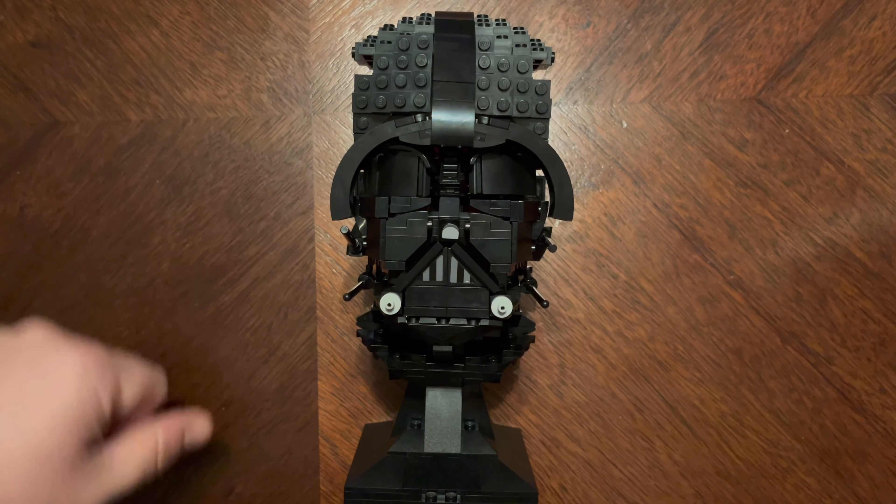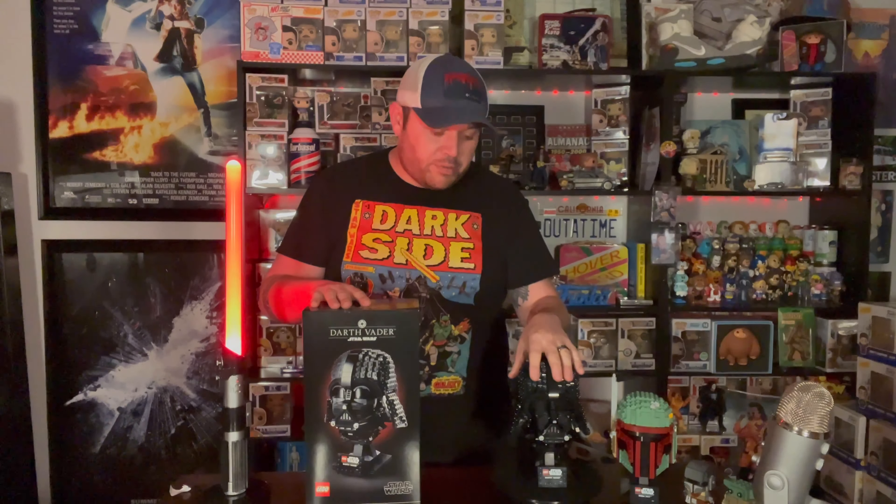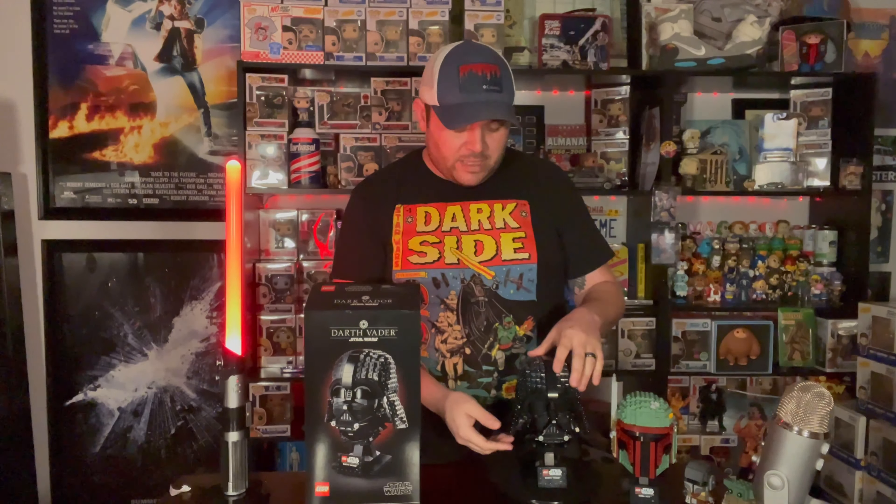Alright, bag five is now done — he is complete and he looks awesome. The Darth Vader 834-piece build is now complete. The last bag had 59 steps and went a lot easier than some of the other bags, just because you're making the flaps for the helmet. I'm gonna get a closer view so you guys can see it — I'll have it spinning on the wheel so you get a really good look at it. This one is freaking awesome compared to the other helmets. I do love the Sandtrooper, love the Boba Fett, but this one takes the cake.